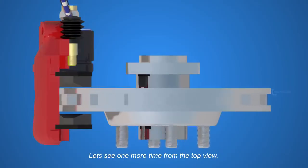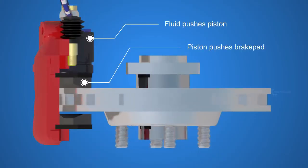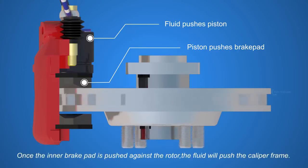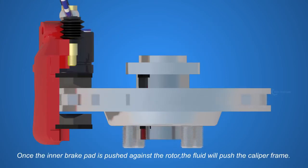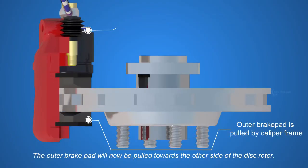Let's see one more time from the top view. The fluid pushes the piston, and the piston pushes the inner brake pad. Once the inner brake pad is pushed against the rotor, the fluid will push the caliper frame. The outer brake pad will now be pulled towards the other side of the disc rotor.